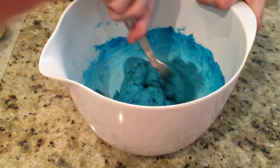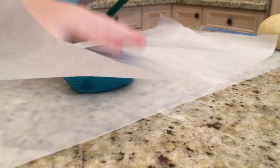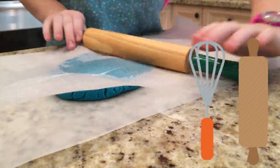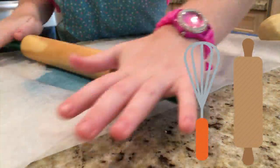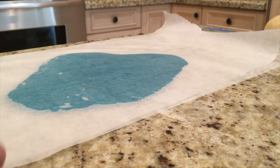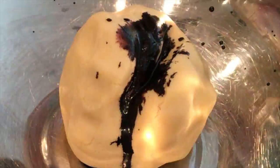When the color is fully blended, place on a large sheet of waxed paper. Using a rolling pin, roll out the dough.